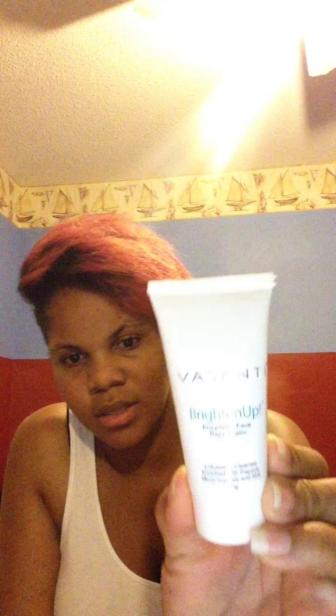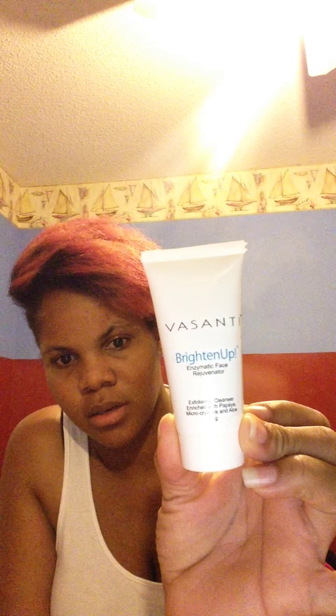I used to do Ipsy and I haven't done it in a long time, but every time I got one I used to do a review on it. One of the items I got is the Fasanti Brighten Up Enzymatic Face Rejuvenator exfoliating cleanser with papaya micro crystals and aloe, which is 20 grams. I'll probably try that — my face goes up and down.